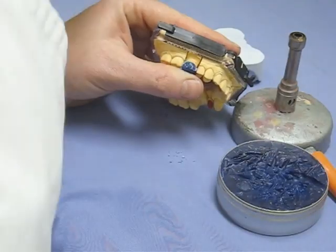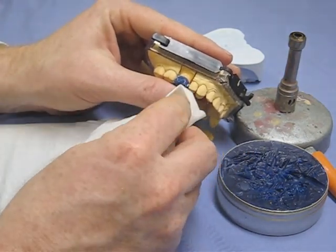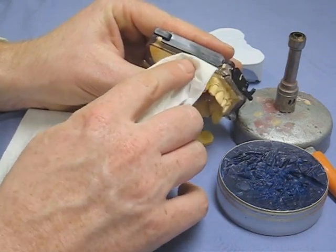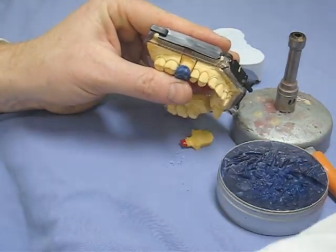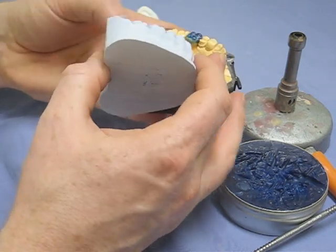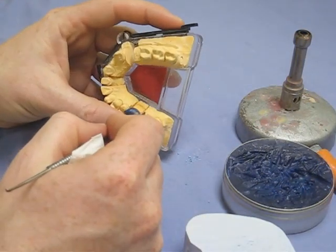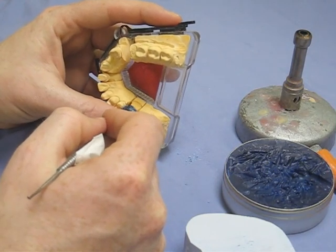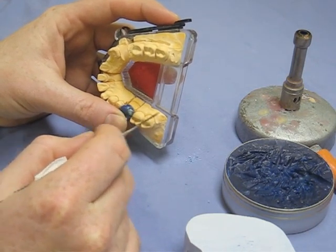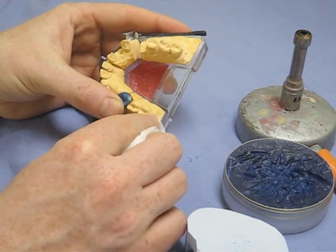Just cleaning everything up now, giving it a contour around the buccal areas, getting the shape right, and making sure the cusps are the right shape. Using a little bit of tissue — you'll remember this from first year — to polish it up. That should be the buccal aspect of the crown done. Now we repeat the process for the palatal cusps, and then we'll be on to the occlusal surface. You've already made a start and are doing the distal palatal surface now.